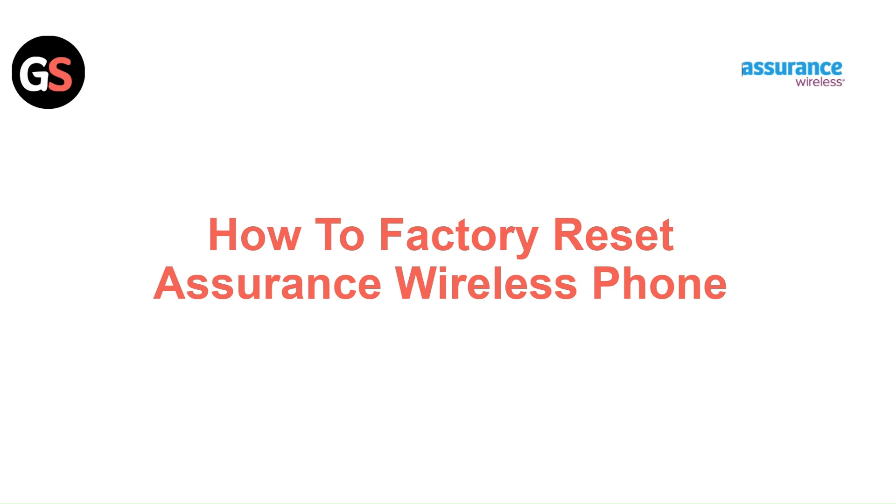Hi everyone. In today's video we will see how to factory reset the Assurance Wireless phone.